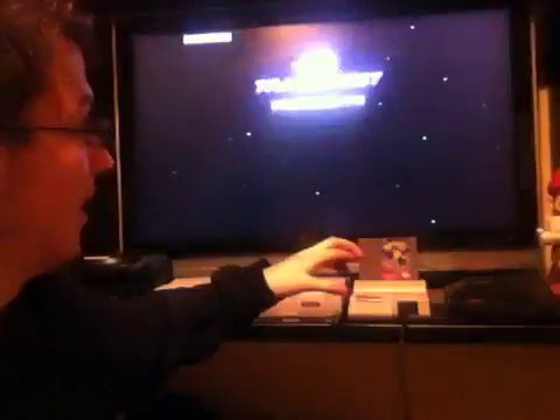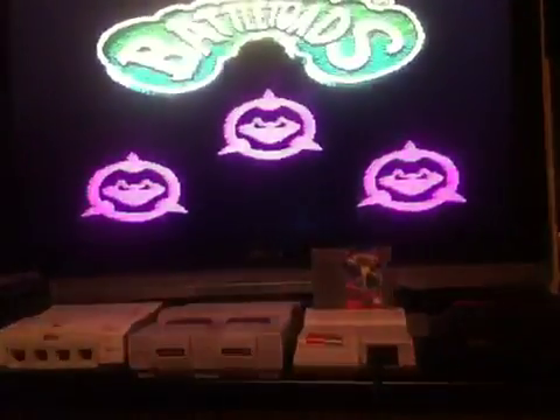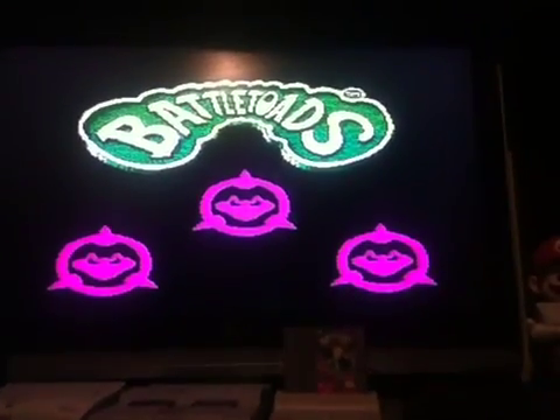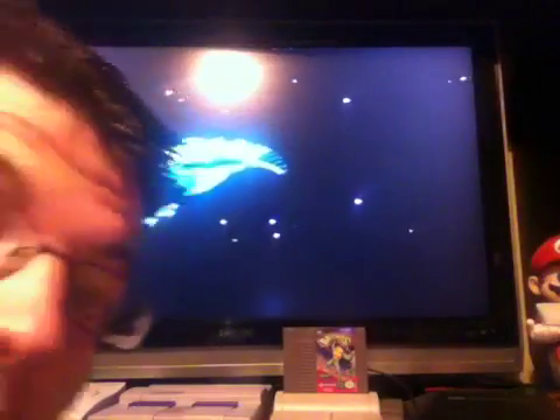Fingers crossed. Do we have audio? We have audio! Oh my god. You obviously can't tell the quality, but trust me — it looks absolutely perfect. You can't tell it, but it looks absolutely amazing.